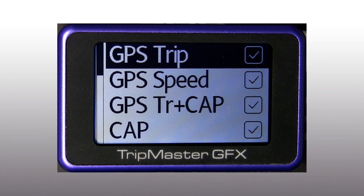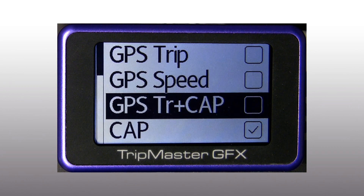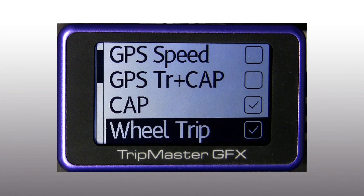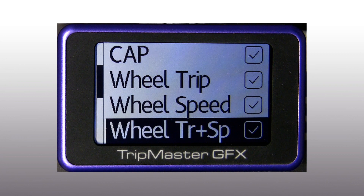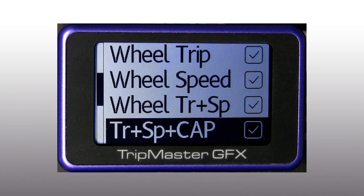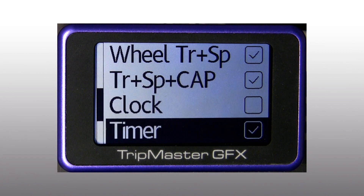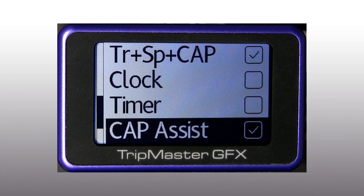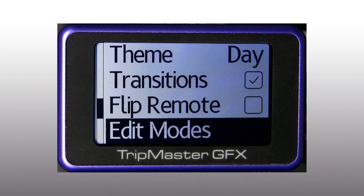The modes include: two trip displays from wheel and GPS viewable in 10 or 100 meter resolution; two speed displays from wheel and GPS; cap heading from GPS; statistics for maximum and average speeds; a combined screen for trip, speed, and cap together; an atomic clock from GPS with UTC offset; stage moving timers; and a repeater function to show waypoint information including an arrow from a connected Garmin GPS device.